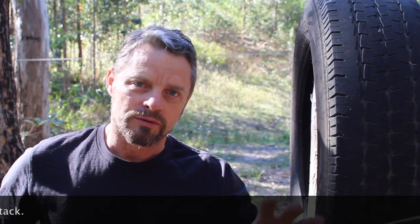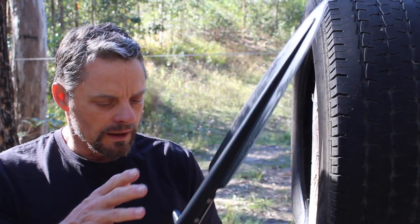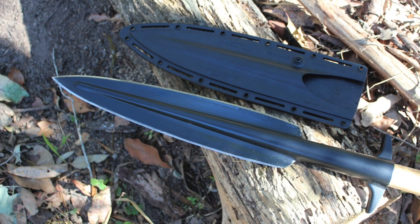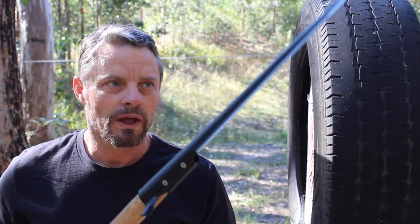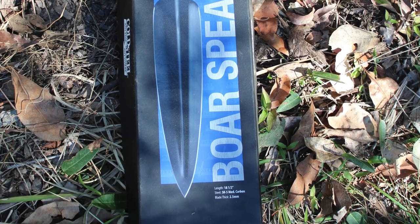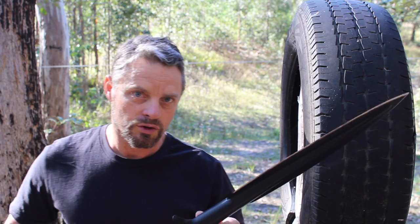Beyond all that, it also has a philosophy associated with it. Today we want to look at the Cold Steel version of a boar spear. Regardless of what we're hoping to achieve with a spear, it's important that it is sturdy, strong, and fit for purpose. This spearhead is produced by Cold Steel and, like a lot of their material, it's solid enough to do the job.